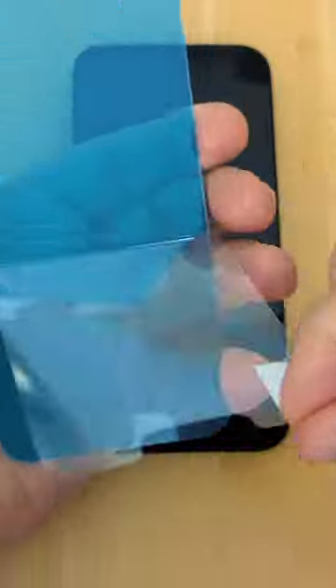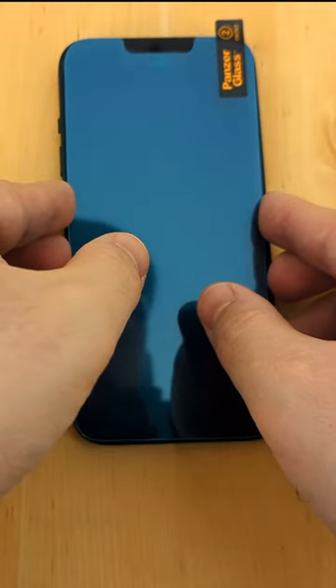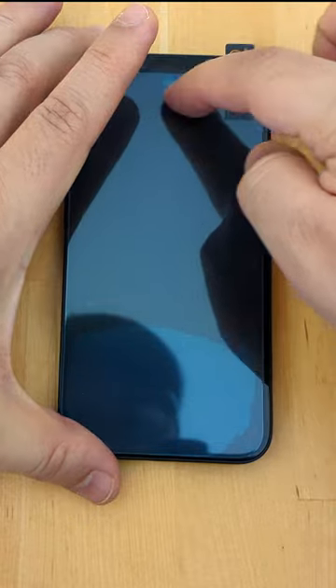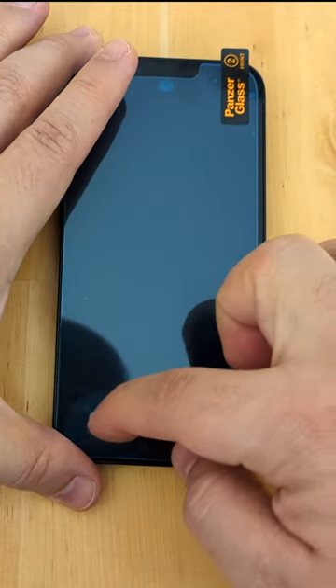Then I removed the stiff backplate labeled black from the panzer glass. I tried carefully positioning it on the device and making sure the cutouts are aligned with the features of the device. Then based on the instructions I slid a finger on the protector to draw a U-shape and it will attach to the device.